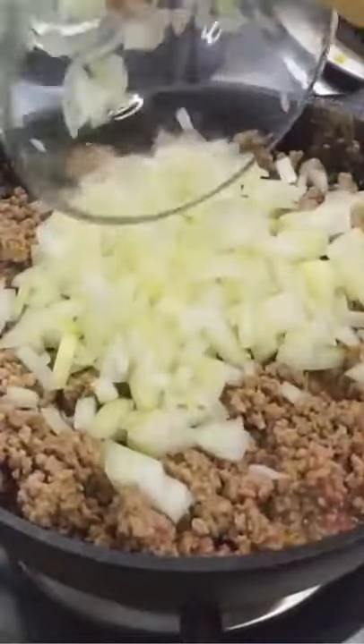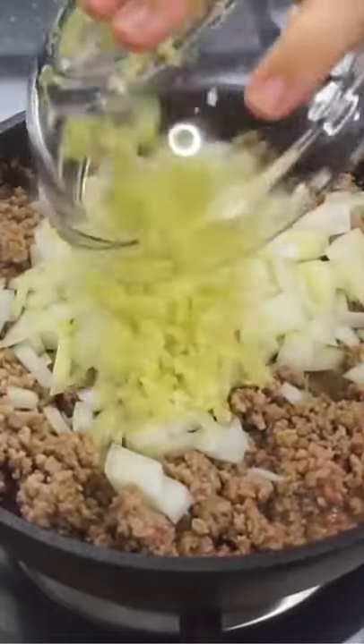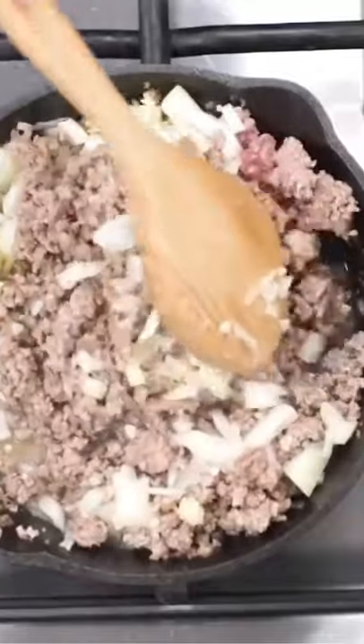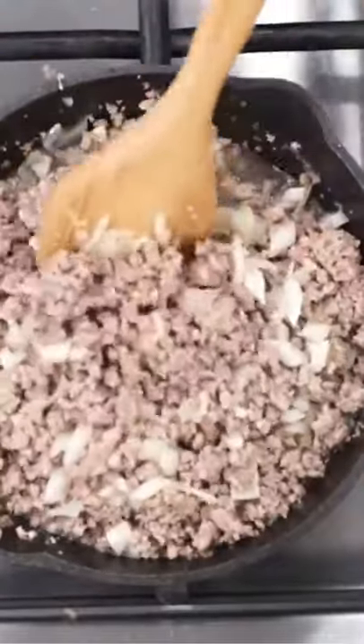Next, you're going to add one onion. Go ahead and mix that in and about two cloves of garlic. We're going to mix that in too. Go ahead and cook everything until your onions are soft and your meat is no longer pink.